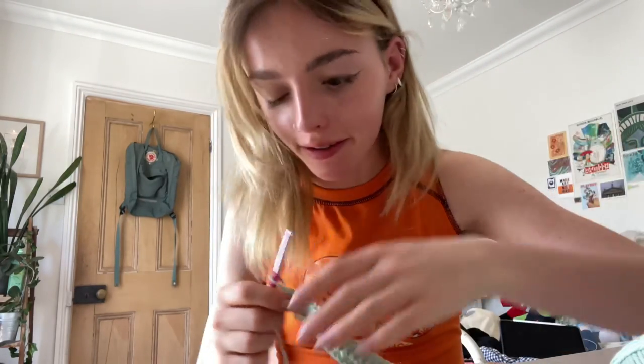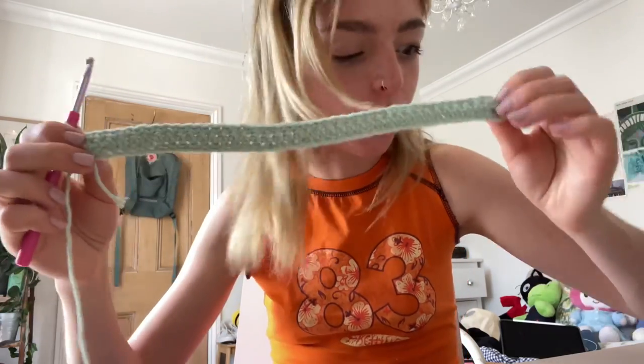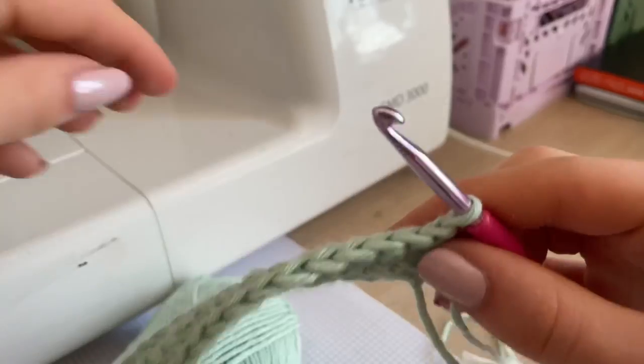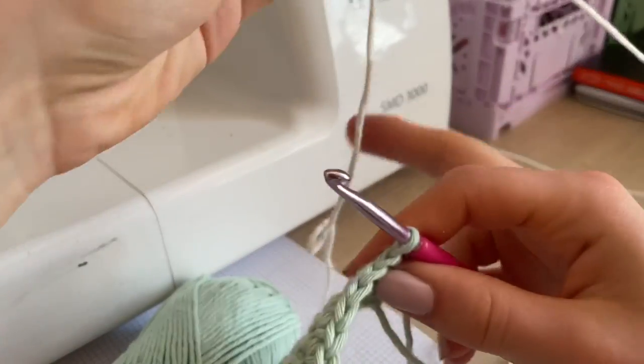My birthday balloons are still on my ceiling. Here is the bottom bit of my pattern done, so it is time to change color.